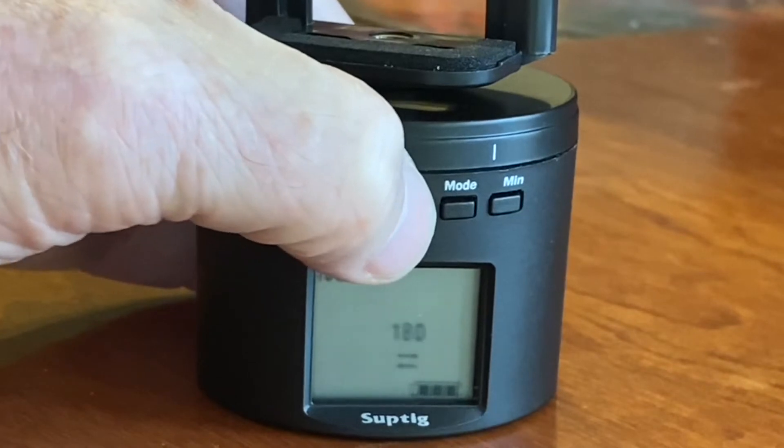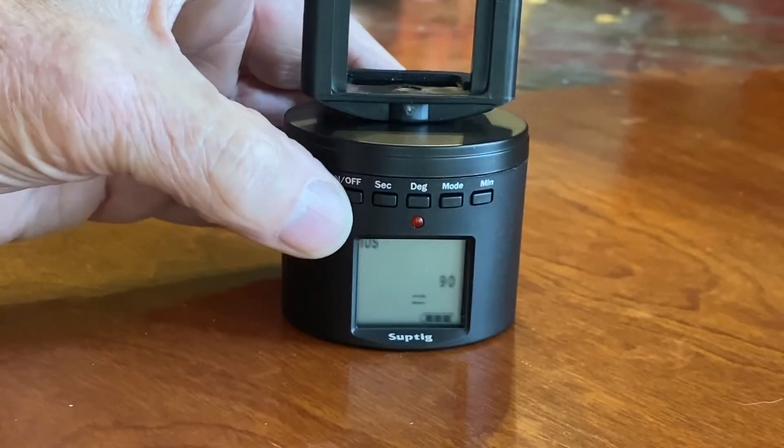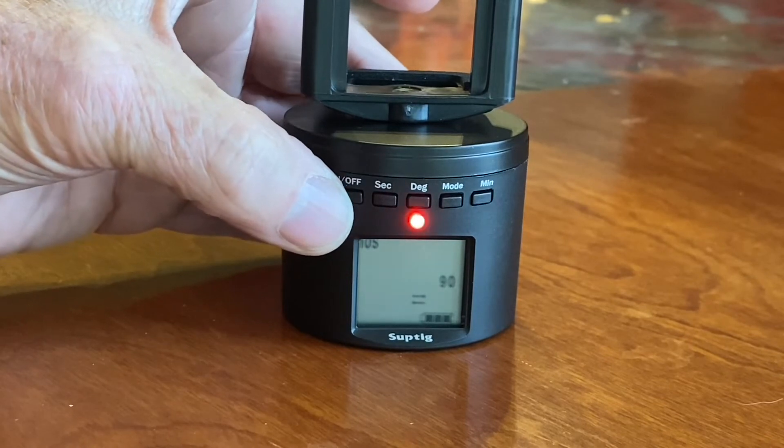When it says 270, push the degree button again to get to 180 or 90. It will go back and forth to the set time.